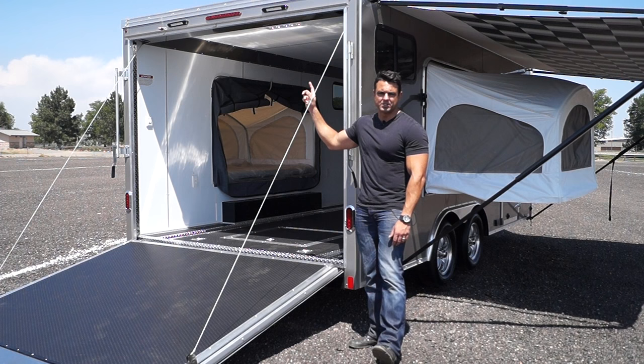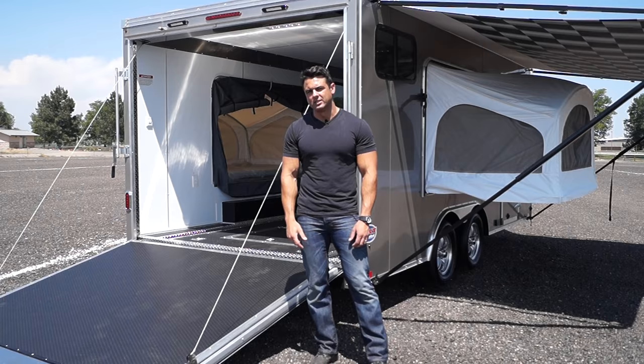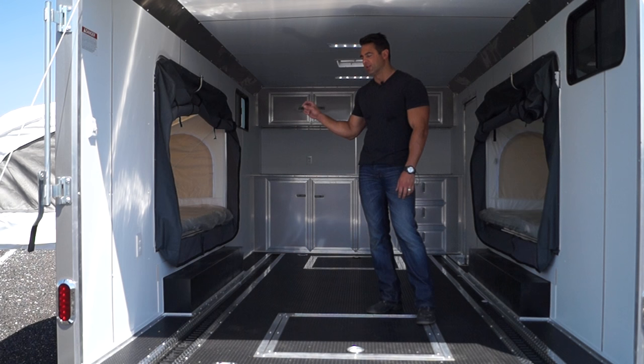So you'll see a theme here — a lot of the lighting that we use is all 12 volt run off of a battery. It's mounted on the inside so you don't have to plug into a generator to have lights at night. One of the issues with the pop-out sleeper is that it's a little bit on the small side — it's between a twin and a full-size bed. So the solution is to simply add two pop-out sleepers, like we've done here.